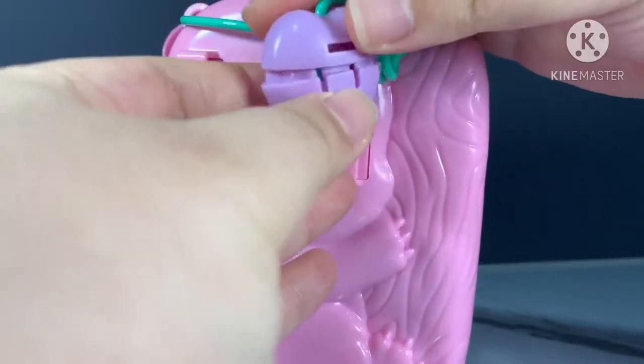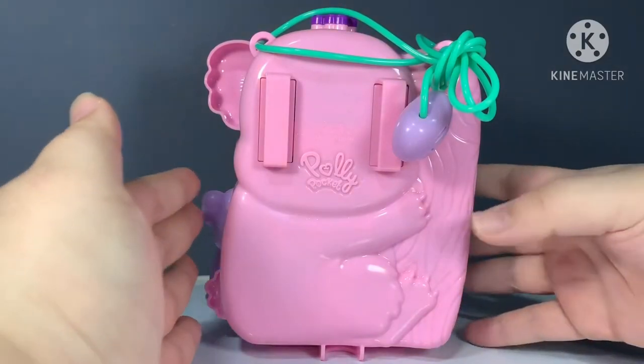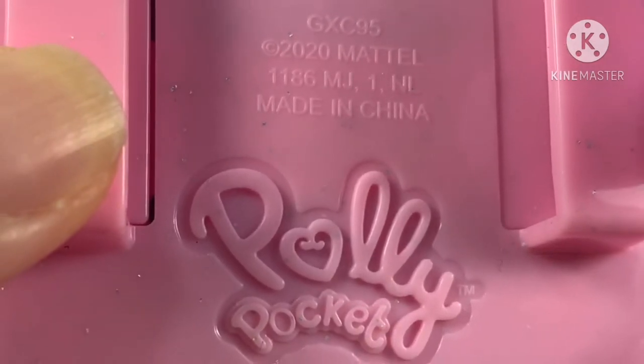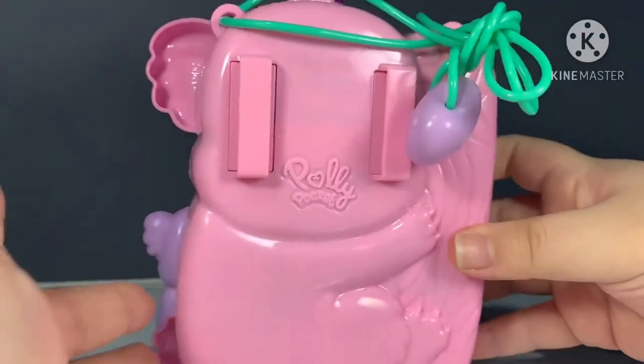It makes a pop sound when you open or close. This is how the back of the bag looks — Polly Pocket logo, it says 2020. There are also two holes for back straps, so I think you can actually change it into a backpack if you like.